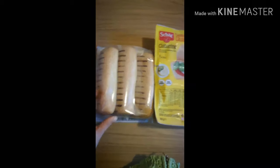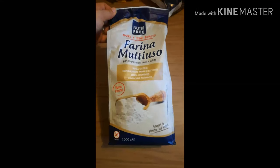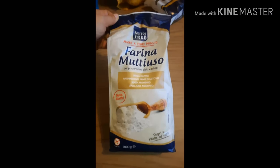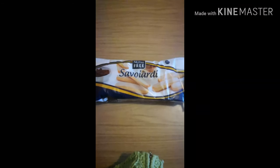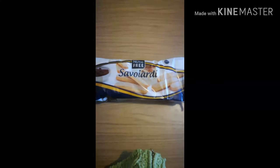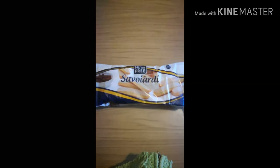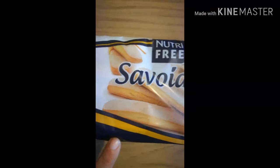Ho preso i panini rolls, sono morbidi, piacciono anche a Maurizio. Della Nutri Free ho preso anche la farina multiuso perché ho visto una ricetta che volevo provare. Ho preso i savoiardi così come biscotti, se li mangia a merenda nel latte o col tè. Sono buoni, fatti proprio come i nostri, con lo zucchero sopra come si vede nella foto.